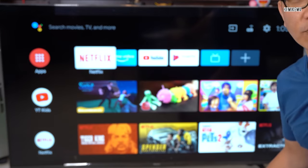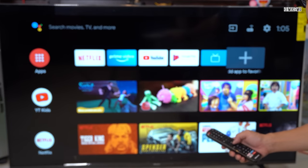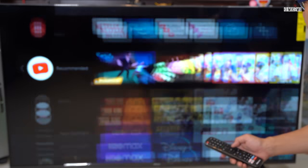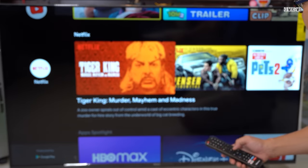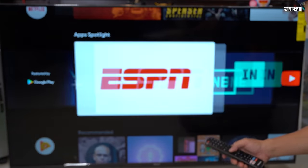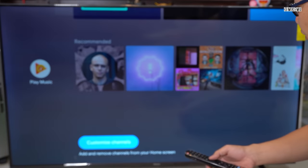These are the apps already built in: Netflix, Prime Video, YouTube, Google Play, Live TV, and YouTube Kids — really great especially during the current pandemic. You can also add Disney Plus on there. It's got Google Chromecast built in, which is fantastic, and it's got the Google Play Music system as well.